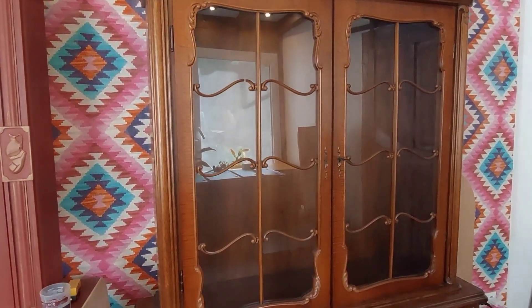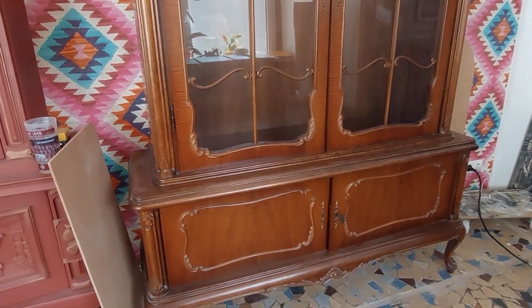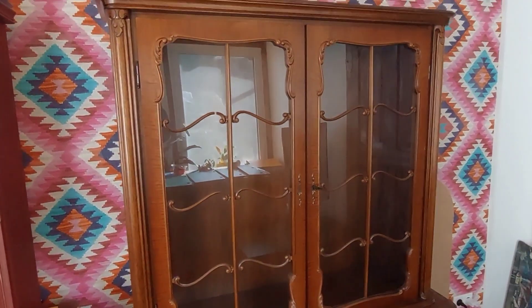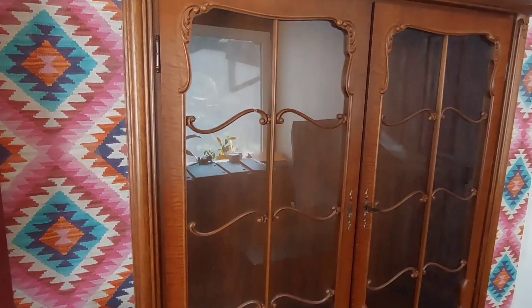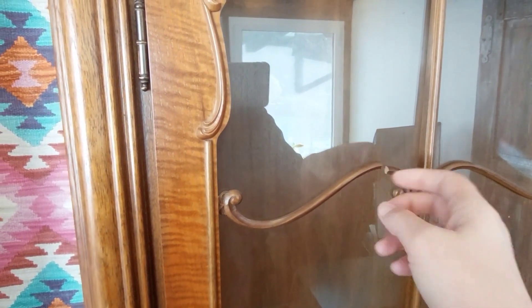Hi everyone, it's a new week and I have a new video for you. Today we are going to paint together this beautiful cabinet. This piece is in pretty good condition but I have a small damage here that I have to fix. Let's get started.